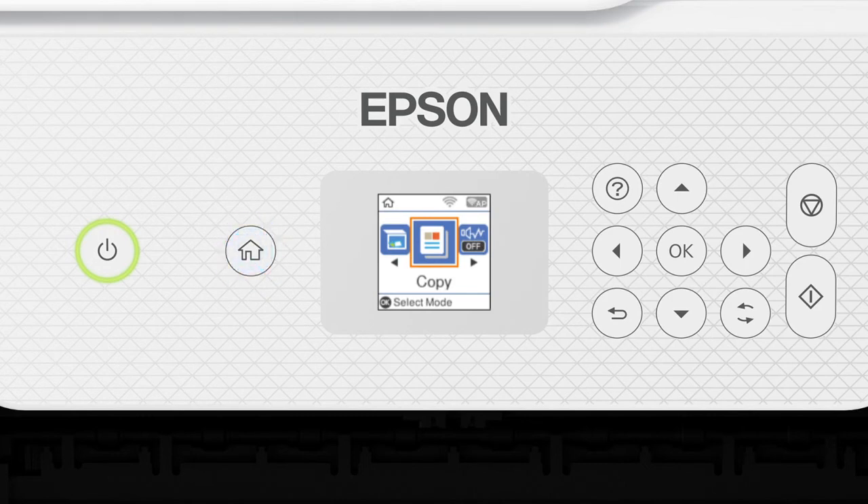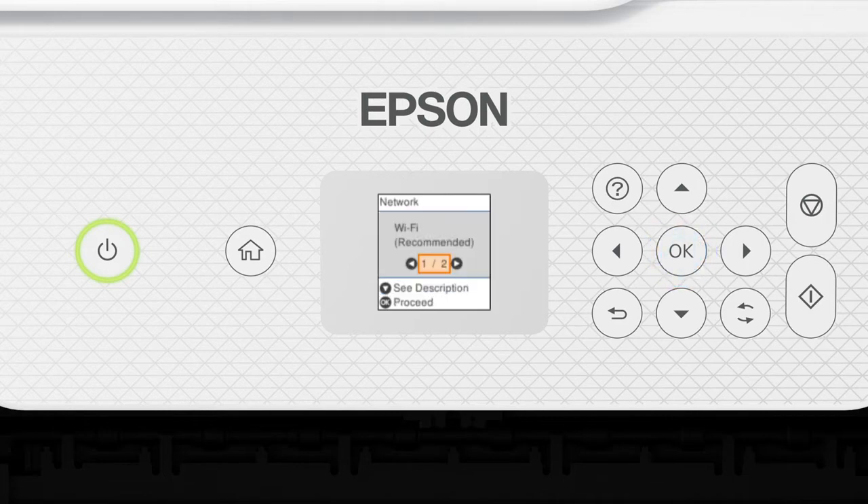Press the Home button. Press the left arrow button to select Wi-Fi Setup, then press OK. Press OK to select Wi-Fi Recommended, then press OK again to select Wi-Fi Setup Wizard. Press the up or down arrow button to select your network's name, then press OK.